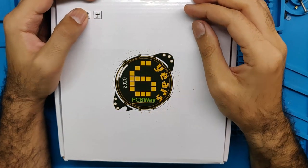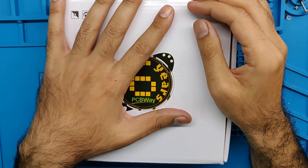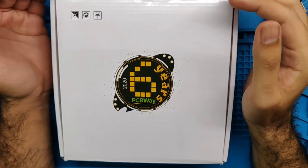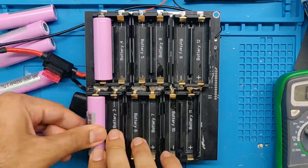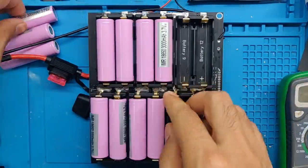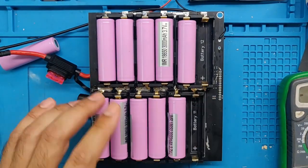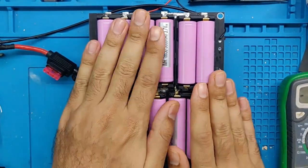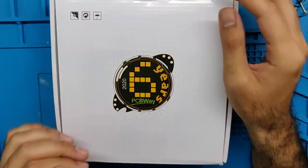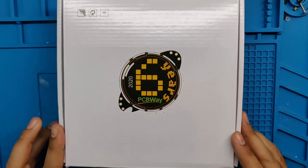Hey guys, what's going on? Inside this box is a revolution. What if I told you that building your own lithium battery pack was as simple as putting cells in like a TV remote, wrapping it up in shrink wrap, and basically just driving off? That could be possible, and that's what we're looking at today.